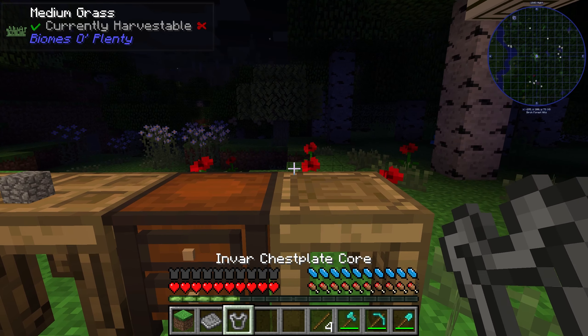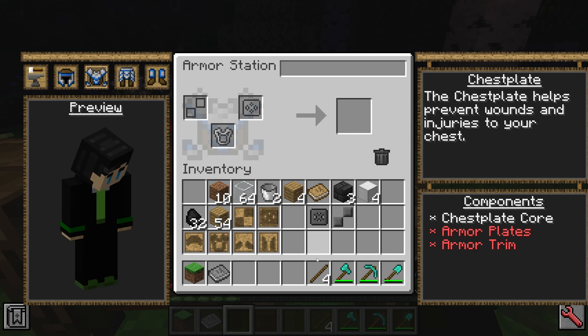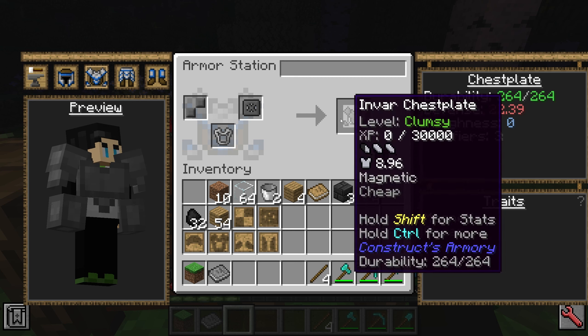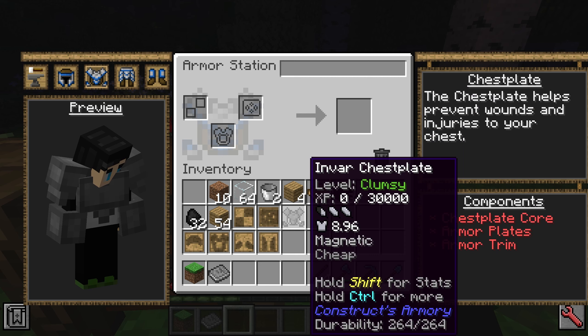Now that we have our Invar chestplate, we go into the armor station, put the chestplate in here, and click the button up here for whatever you want to do. Now we can make our chestplate. Of course I'd probably want to use something better than stone, but it gets the point across. So now we have our chestplate.